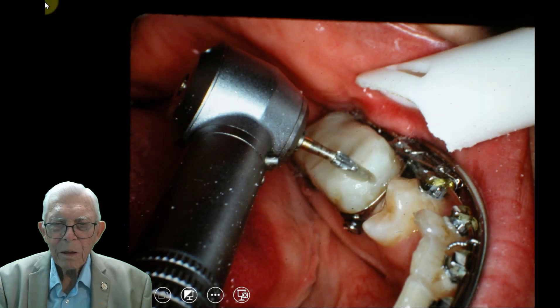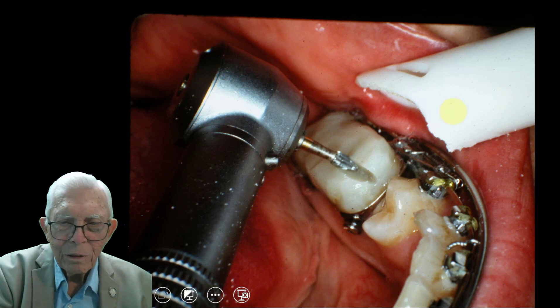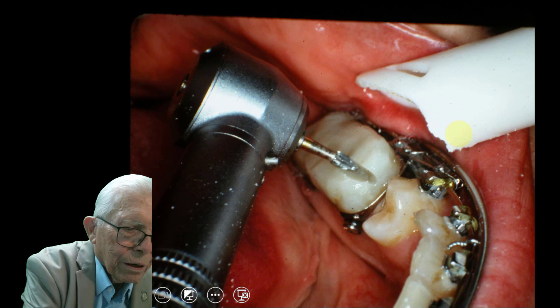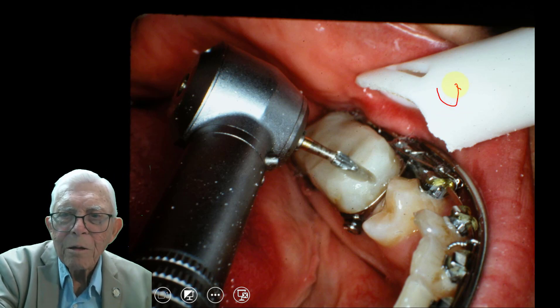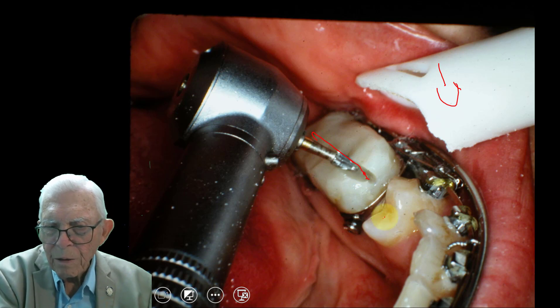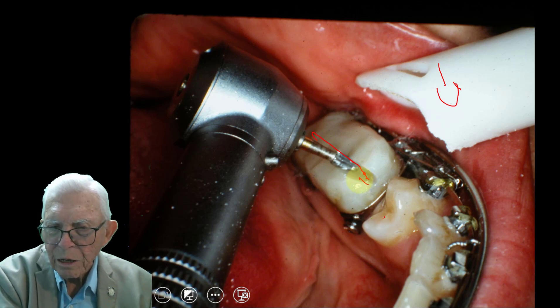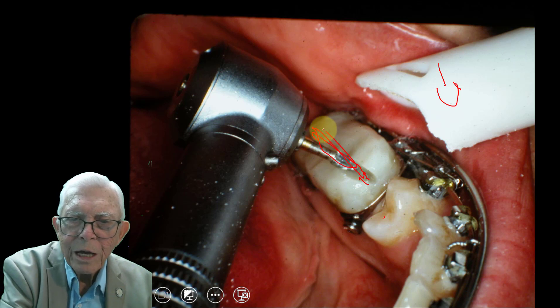This is the only video in this whole stack where we take these blocks off the teeth. You take a barrel burr — that's a burr that's kind of shaped like a barrel, with the shaft coming out. You take it and go right down the middle of the block. This material is a different color from the teeth, so if you get close to the tooth you can see it. We get as close as we can without touching the tooth, and we just grind this out like that.